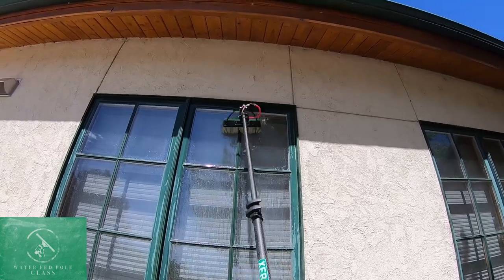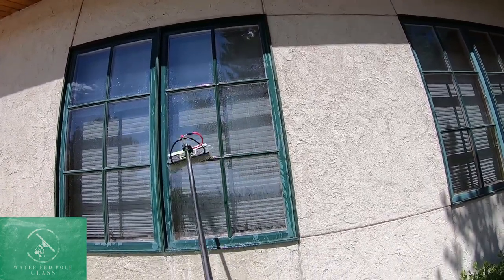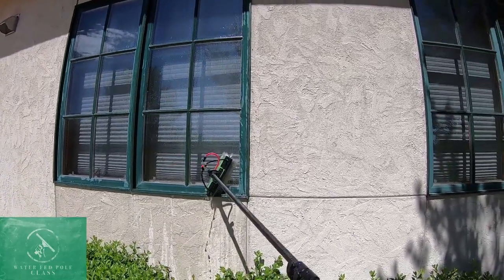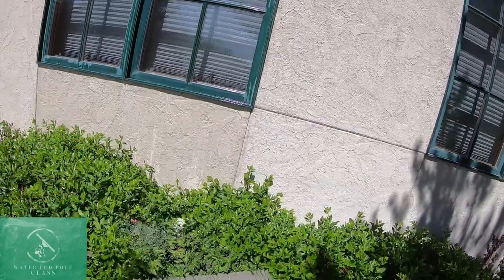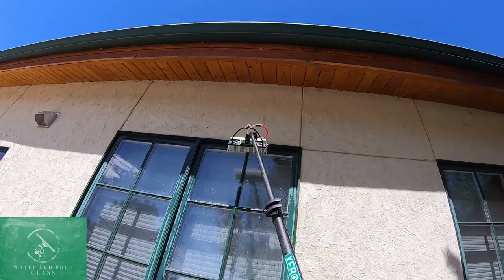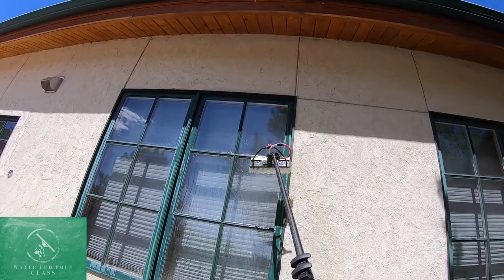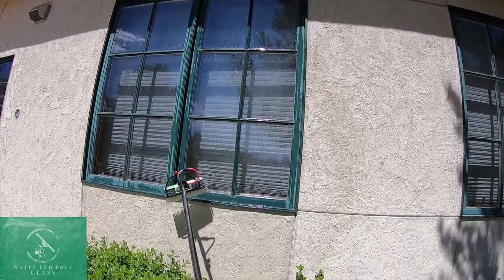You really want to work these frames really well. French windows is where water-fed pole comes in very handy — only for the outside, not the inside. Rinse those off. The rinse on the frames doesn't have to be crazy thorough on French windows, just enough to kind of get it off.